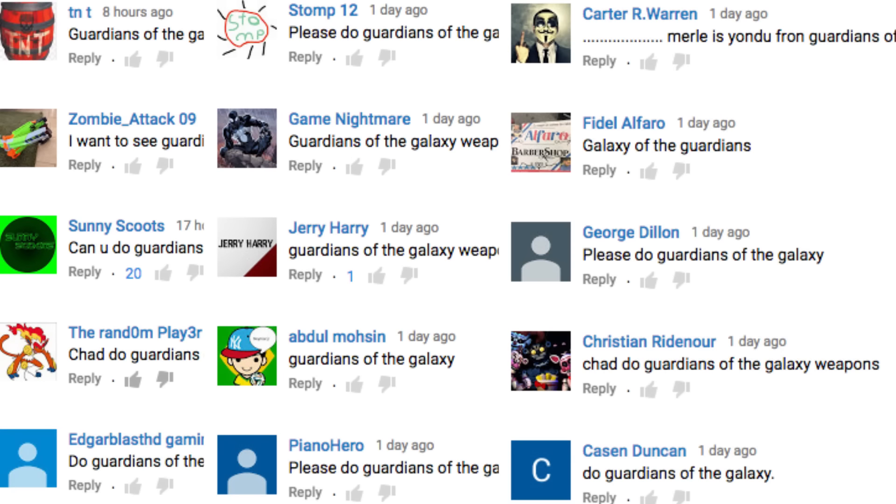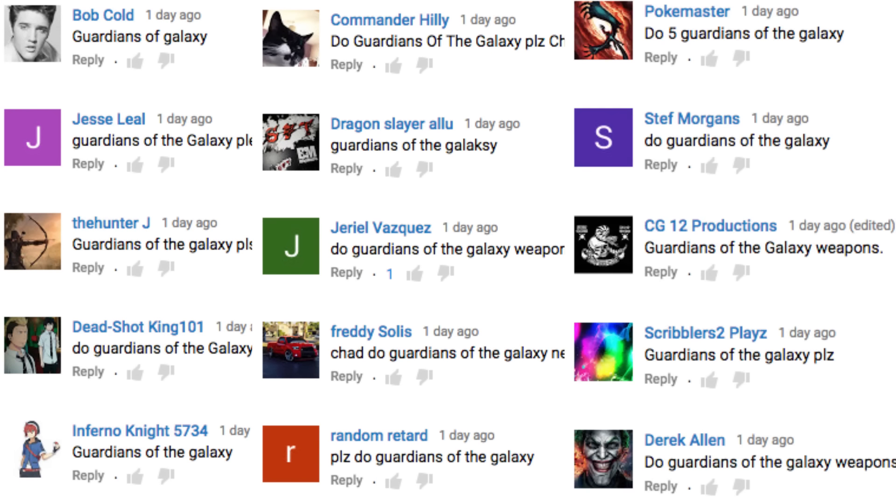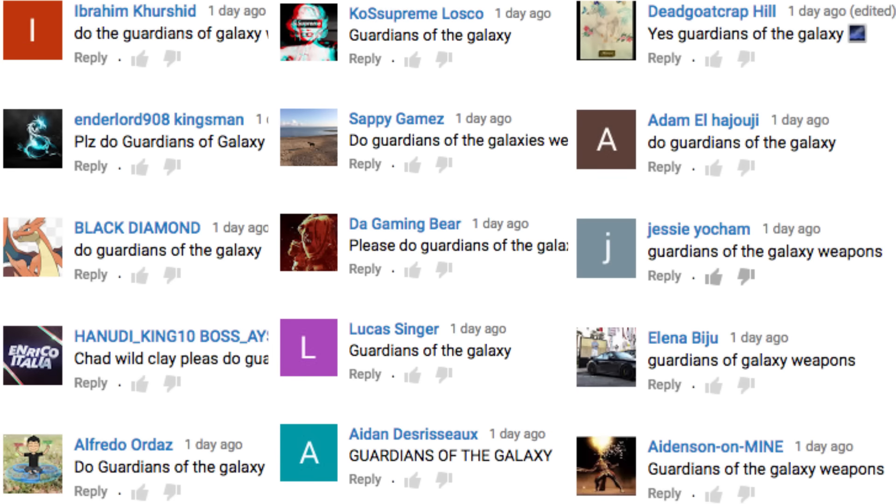What up, what up? It's Chad Wildcard. In our last video, a ton of you commented to buy Guardians of the Galaxy weapons. We're gonna buy five weapons from Guardians of the Galaxy and test them out against fruit. Here we go!